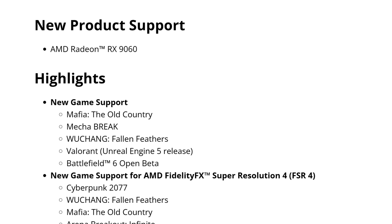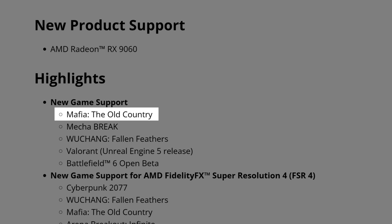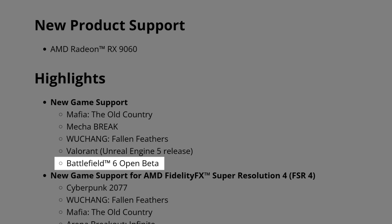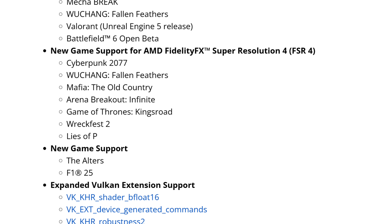I believe you can expect something like 20% less performance than the 9060 XT 8GB, which is okay if the price is also quite lower. As for the highlights, we have new game support for Mafia: The Old Country, which releases in about two or three days, Mecha Break, Wuchang: Fallen Feathers, Valorant for Unreal Engine 5 release, and Battlefield 6 Open Beta. If you're going to play the Open Beta of Battlefield 6, you'll most likely want these drivers for the best performance available.